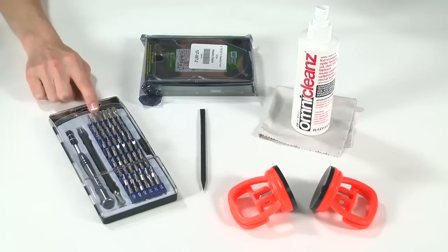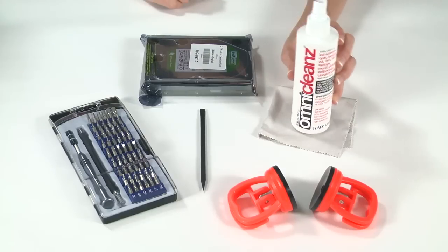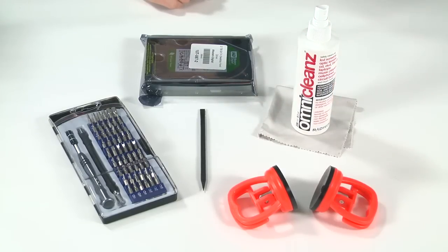Instead of getting each of these drivers individually, I'd opt for something like the 54-piece bit driver kit — that way you've got almost all the bits you'll ever need. Also you're going to want to have some screen cleaner and a soft cloth handy for later in the repair. All these things you can find at ifixit.com.